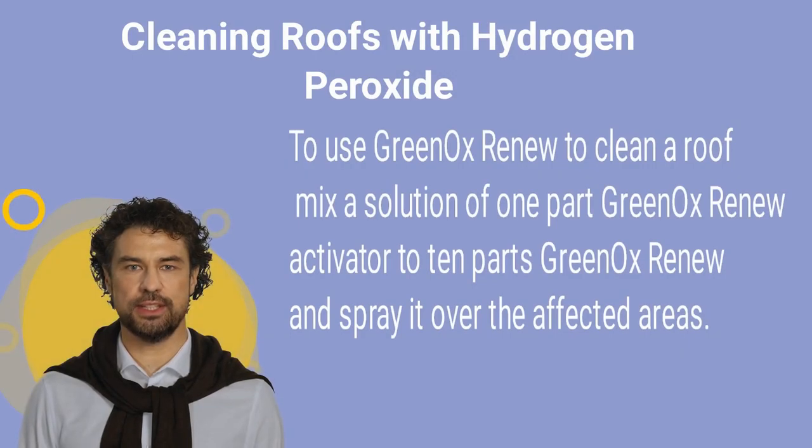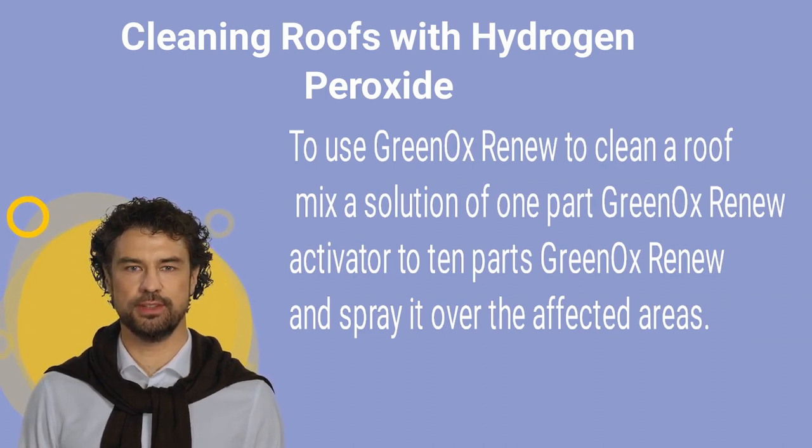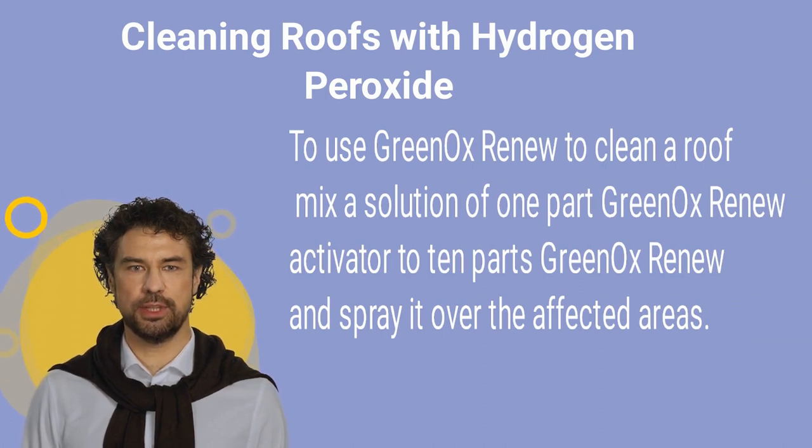Hydrogen peroxide is an excellent option for cleaning roofs as well. It is capable of removing dirt, moss, and other debris without causing any damage to the surface.